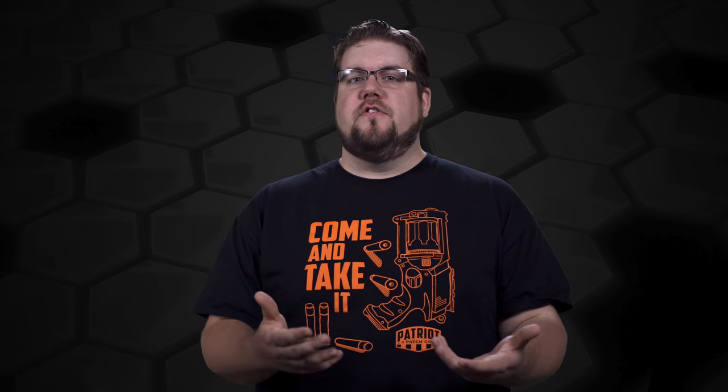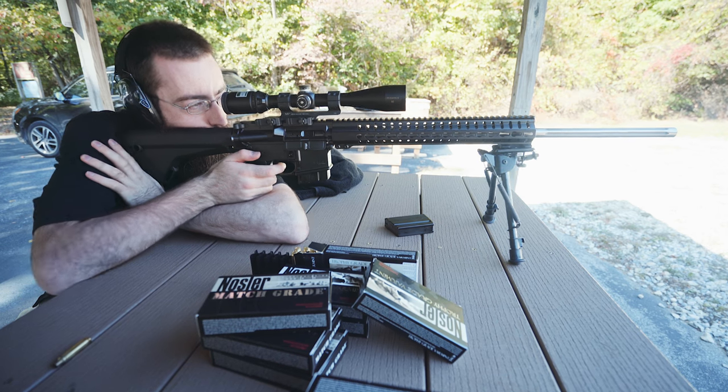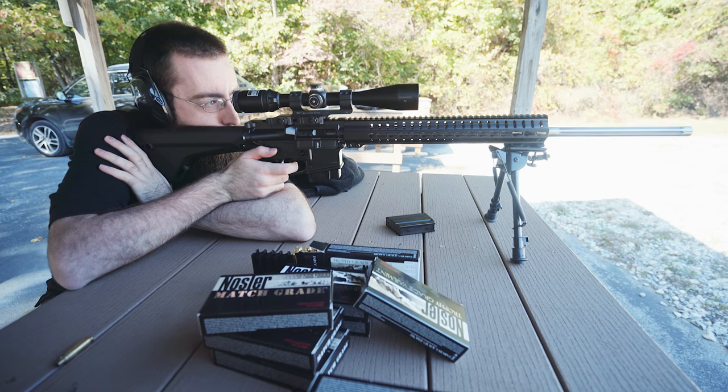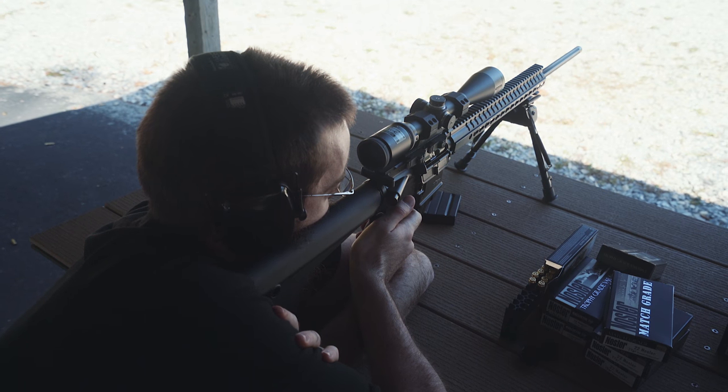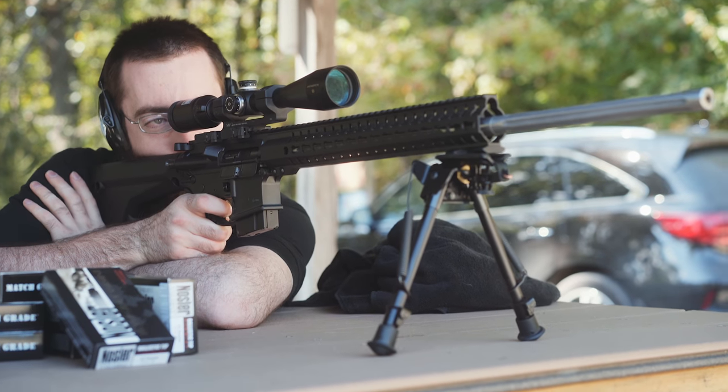We took it out to the range and I started out the day by stacking the first 3 rounds out of the gun. I was just trying to get accustomed to things and get a good zero, and it was already stacking rounds. I'm not a precision shooter by any means, but that had me feeling pretty good.